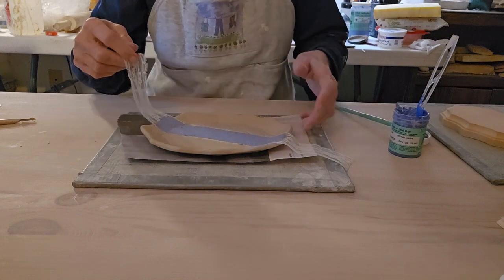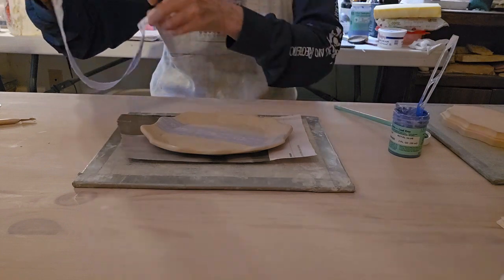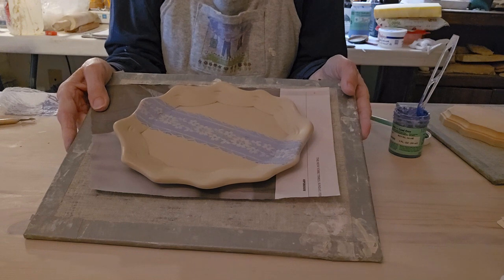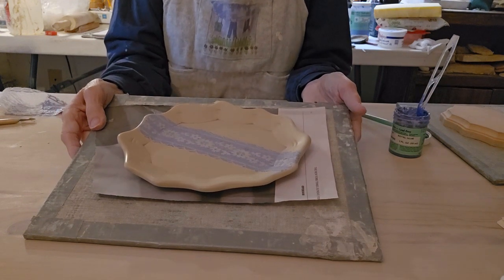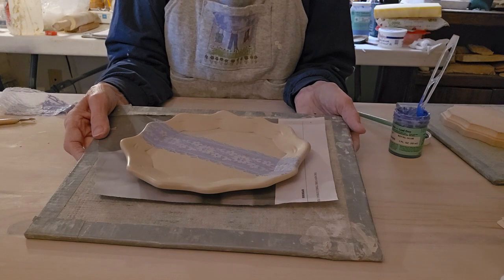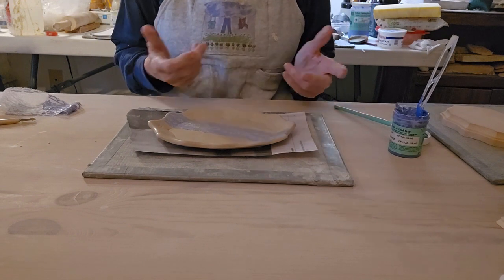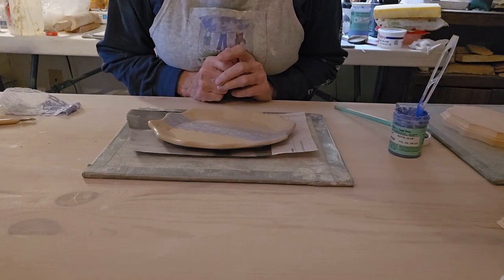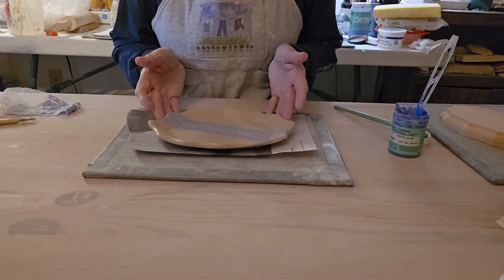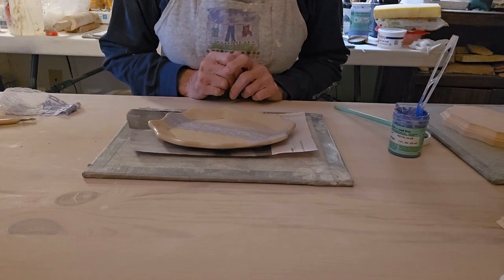All right, let's gently pick this lace up. And there we have it. I will bisque fire this, then probably just put a clear glaze over top of it, and that's our finished tray. As I said, you can do all sorts of other glaze combinations or whatever you want to do for these trays. They're just kind of handy — a little project that doesn't take much time and they look really nice.